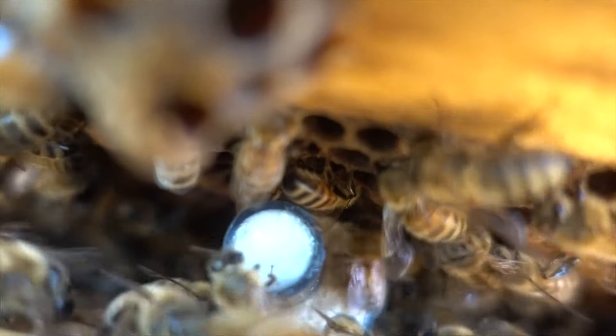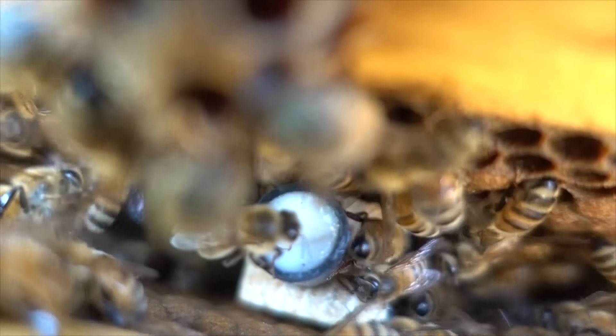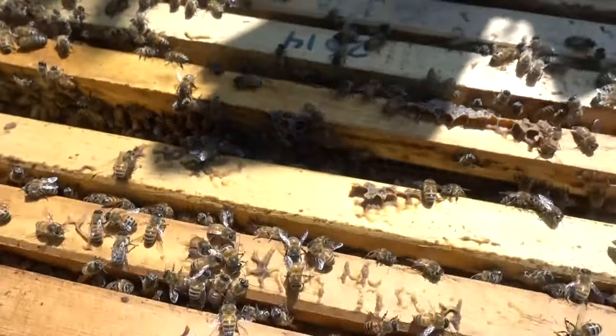I'll come back in a few days, and if they haven't eaten through that candy, I'll just manually release the queen. You can see already there's one of them starting to lick the candy away. And that's how you re-queen a hive.